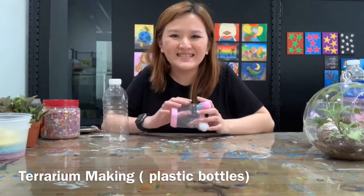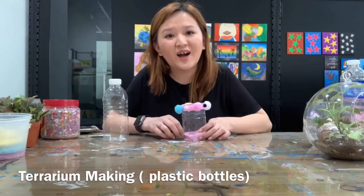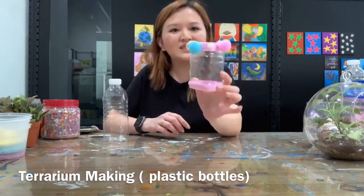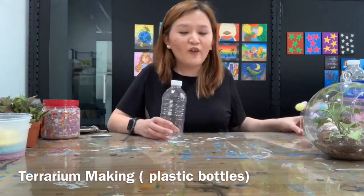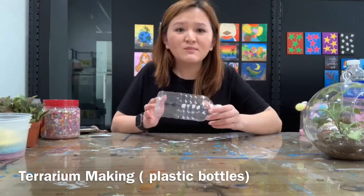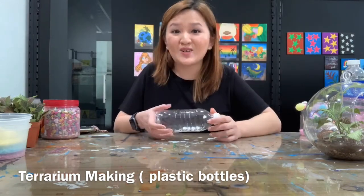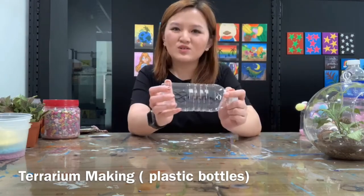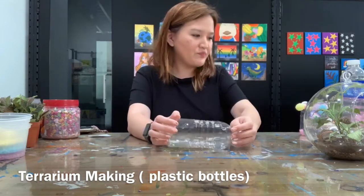Hi everyone, I'm Joey from Hansat Galleria and today we are here on Facebook Live to show you how to do the terrarium using plastic bottles. If we have plastic water bottles at home, sometimes we don't know what to do and we throw them away — but don't throw them away because we can do something with them. We are going to use these plastic bottles as a pot for the terrarium.